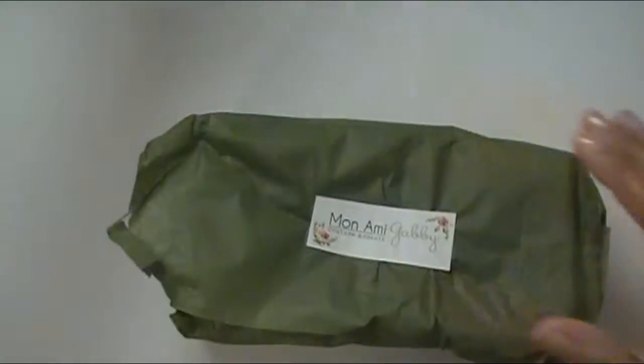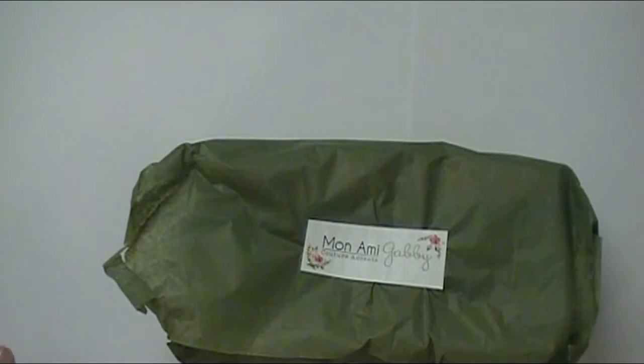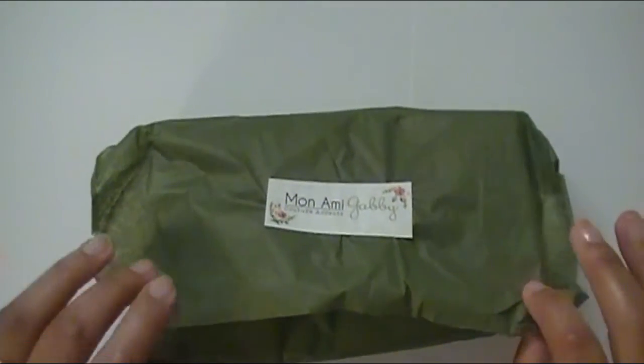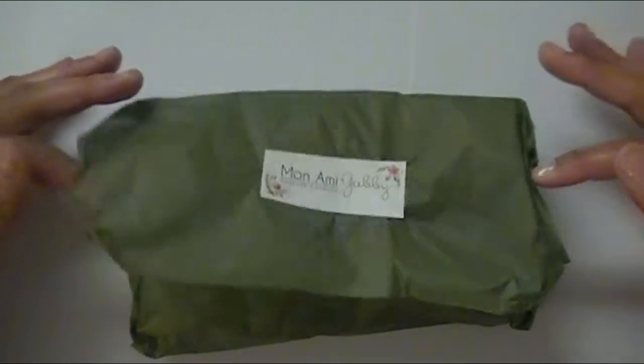Because you never throw anything away if you're a real crafter — at least that's how I am. I'm filming on my kitchen counter with some white craft paper, so I apologize that the lighting isn't up to par. My craft room is not fully unpacked yet, so I just thought I would take a moment and go ahead and get this video done, because I'm anxious to get started on making some projects for you guys.